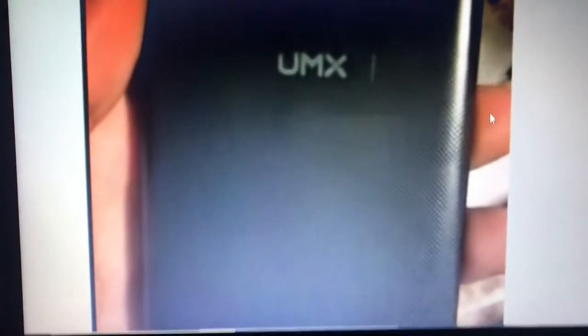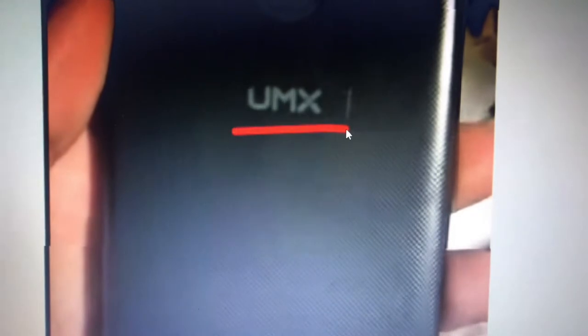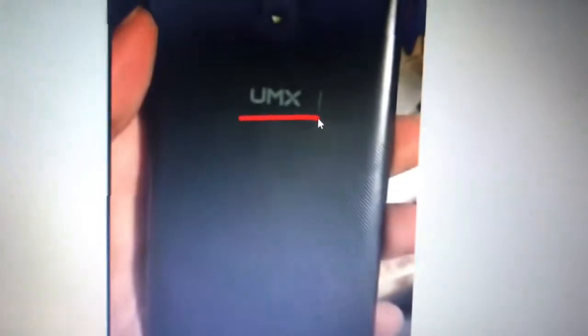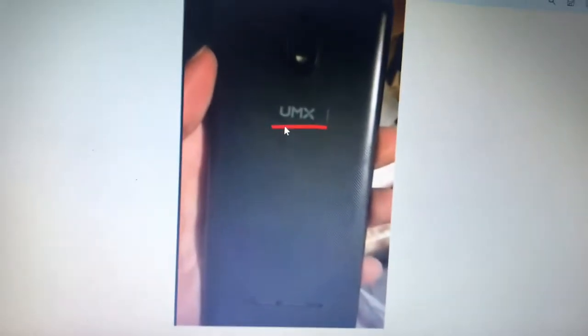The first interesting thing is the brand on the phone, which is UMX, or Unimax. UMX has been the brand for two of Assurance's phones and their phones weren't the best. This kind of tells us that Assurance needs to stop working with this company — or this phone will actually be good because they've improved it a lot.